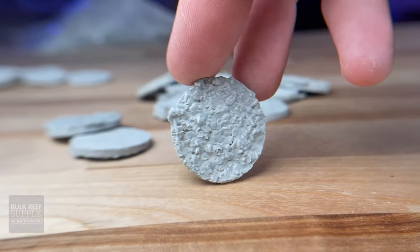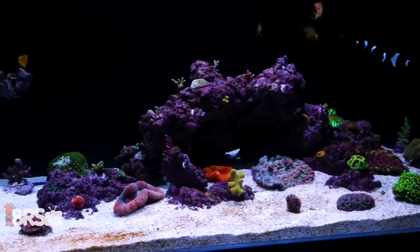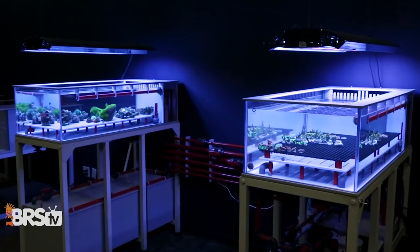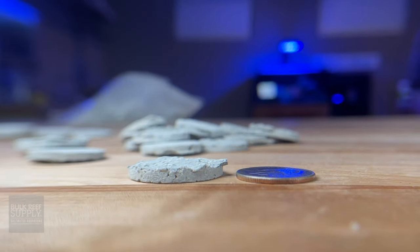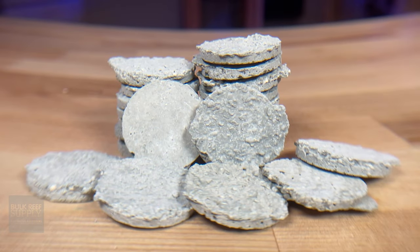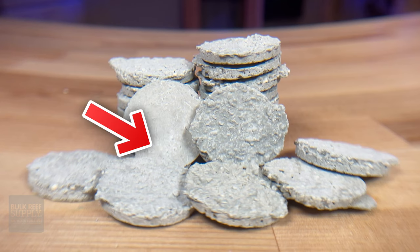ReefSmart's innovative Easy Cut Frag Discs make it incredibly easy to propagate and grow out beautiful frags in your aquarium, whether it's in your display or in a dedicated frag system. Like I said, these are versatile. In the bag, you will get 100 aragonite frag discs. Something you may notice right off the bat is that one side is more natural looking and the other side is super smooth.